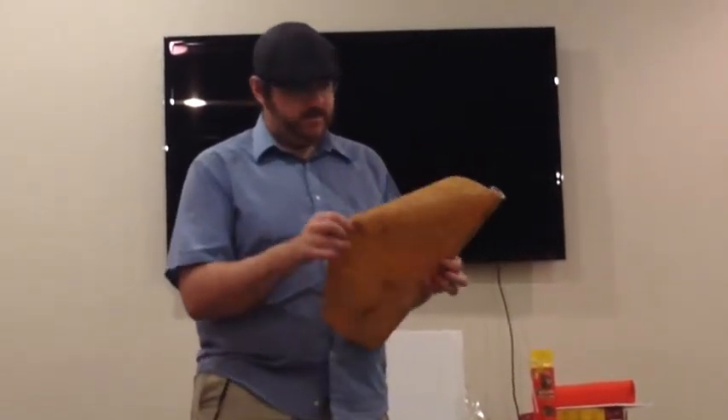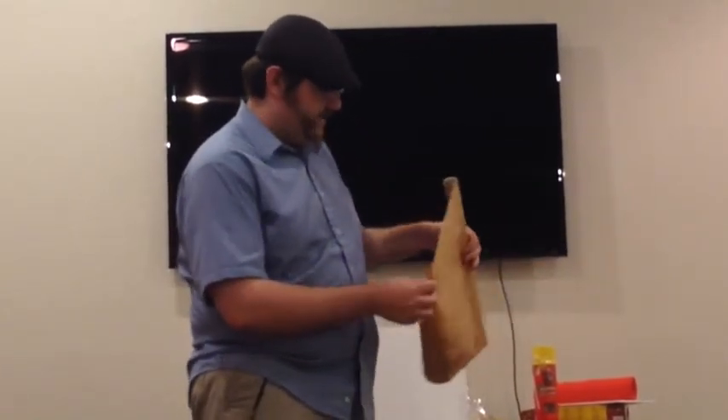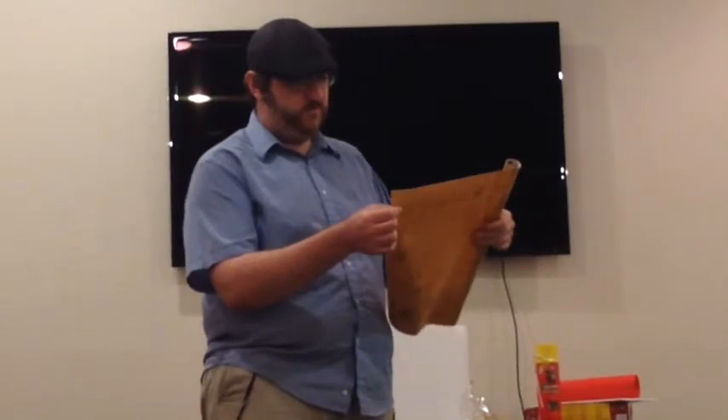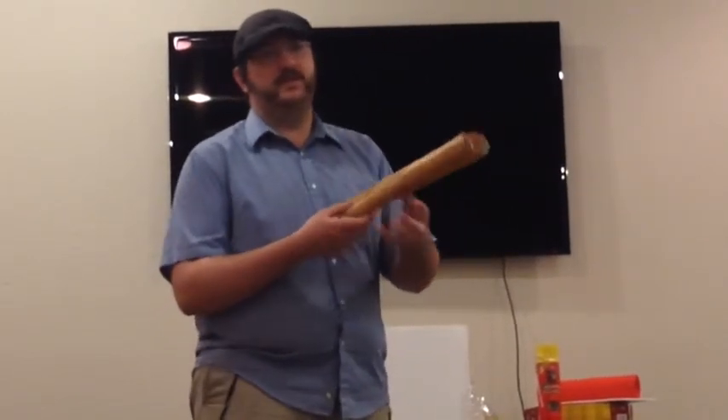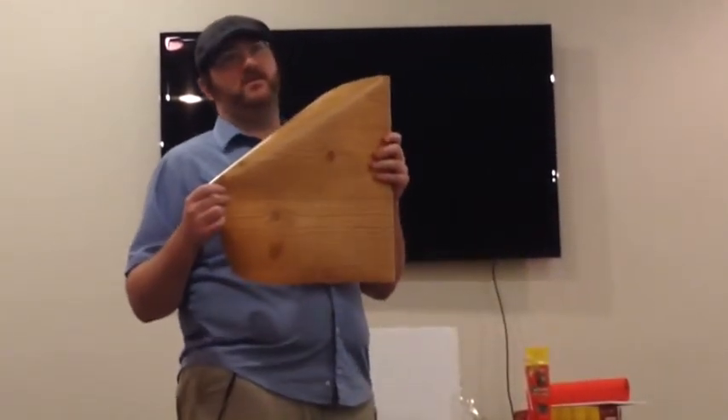A lot of the surfaces you can put on these foams are actually modified papers. What I have here is a wood paper texture that I think was meant for drawers — I bought it at Dollar Tree. You can also get it at Home Depot or Ocean State. This is perfect if you need something to look like it's made of wood but you want to make it from foam. You cover it with this stuff to get the wood grain and for all purposes, it looks made of wood.